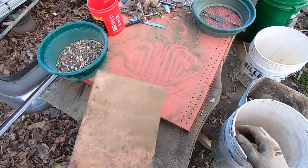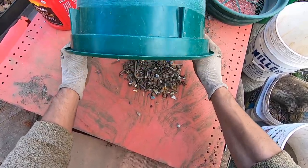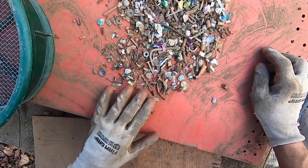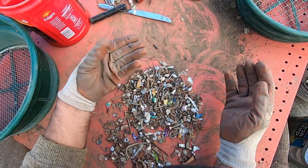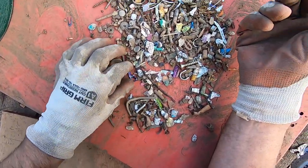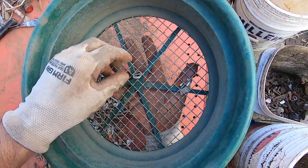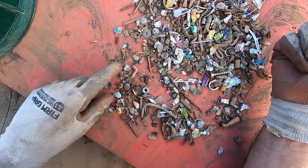Now the whole process will be so much easier — just from one minute's worth of classifying it. Now all this stuff I can sort really fast because it's all the same size. There's some jewelry right there, some jewelry right there, some more jewelry right there. Now I can take the pull tabs and partial pull tabs out. I don't know how these pull tabs get through that screen — it just baffles me. Only a couple of them, but I'll look for the jewelry here.